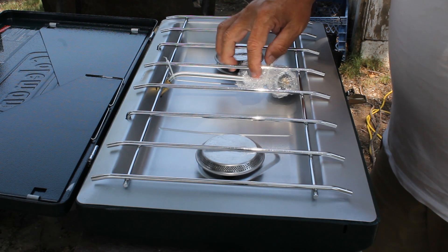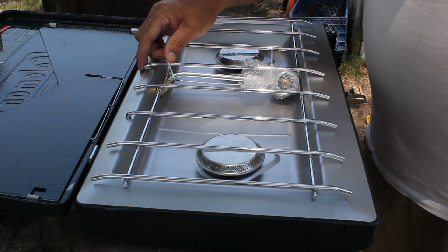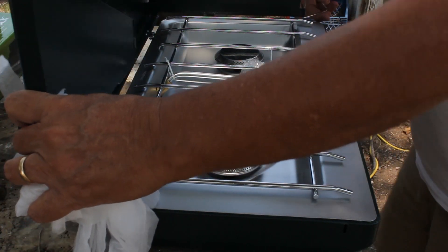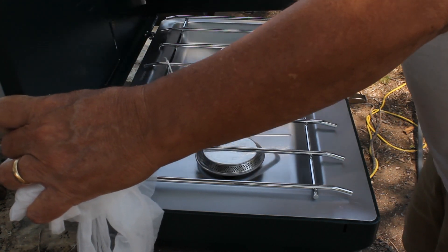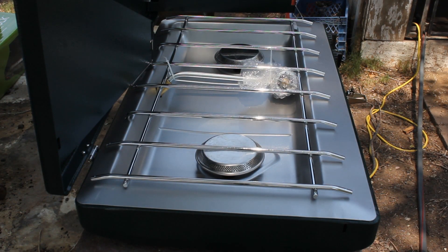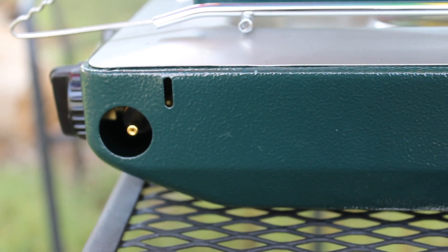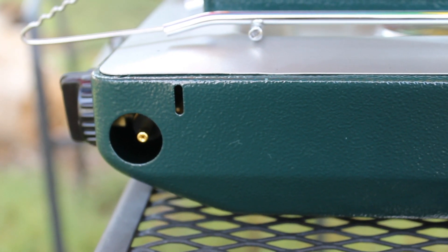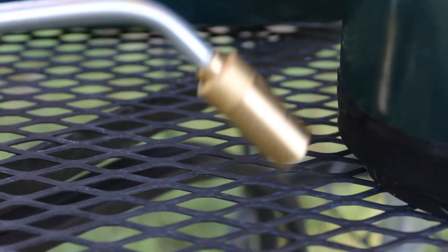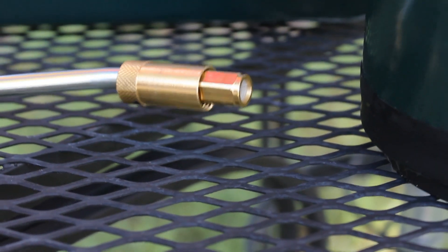There's the attachment for the gas on the side here. We'll be cranking this up later on. More than what we expected. And here you see the regulator — this is the part that you put in there. And of course, this is the part that you put there.